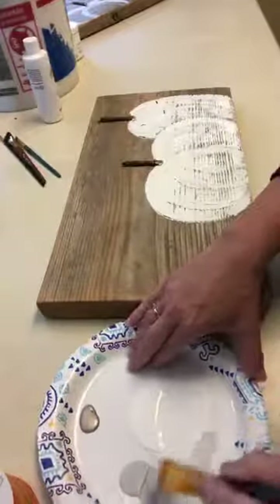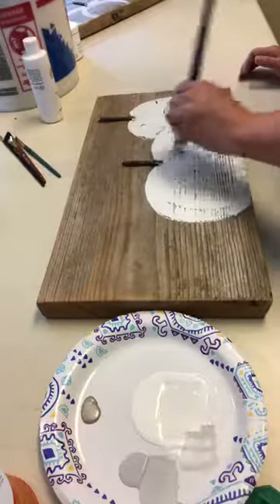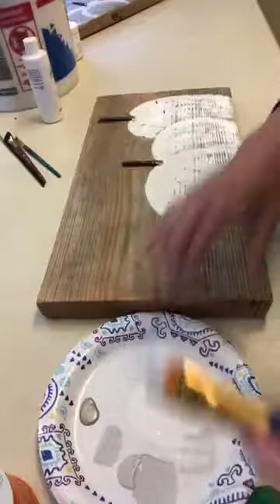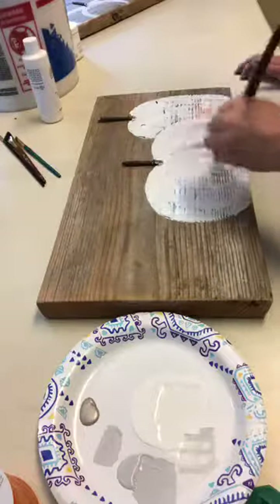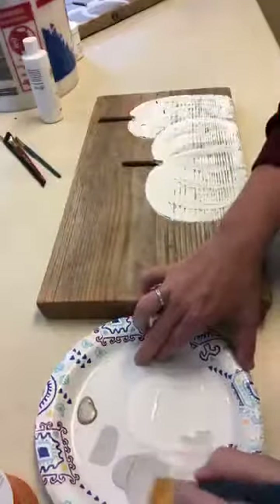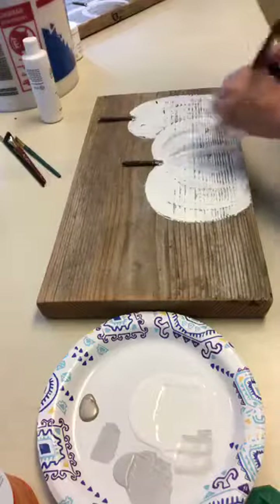I'm going to go in with my gray and mix that gray and white just a little bit — actually, I didn't need to mix the white; it's not dark enough if I do that. I'm just going to go in and shade where the shallow side of that ridge is on the pumpkin. Don't be afraid to leave a little extra paint to give added texture too.